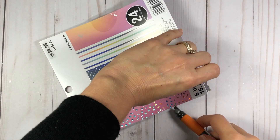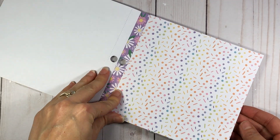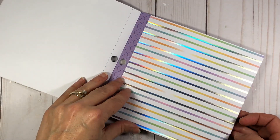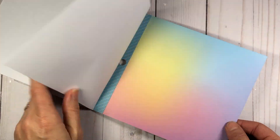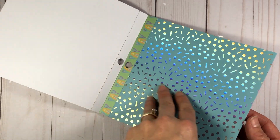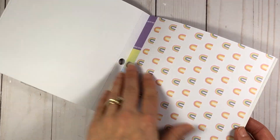I want to start off by showing you this collection that Michaels has — it's called the Recollections Memory Explosion Box. I did not get the Explosion Box, although they have Explosion Boxes already made that you can just decorate. Instead, I picked up the Memory Explosion Box 6x6 foil paper. These are 24 sheets of 6x6 paper. They are single-sided, so you don't have to figure out which side to use — you can use all of them. I love the pastel colors in here, and I am going to be making some cards with this collection. That video will be coming up in the next couple of days.